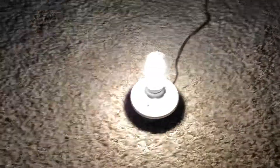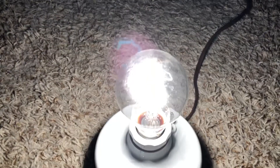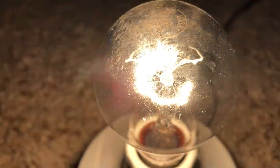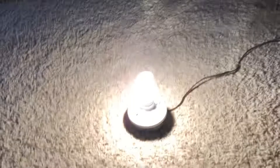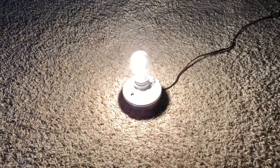Yeah, it does a pretty good job lighting up everywhere. I'd say it's a really unique bulb. Anyways, thanks for watching and have a great day!